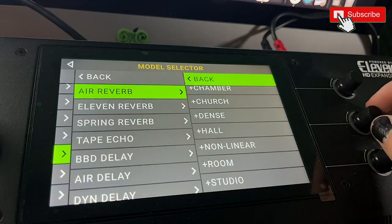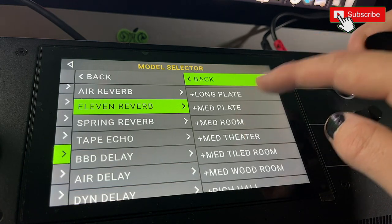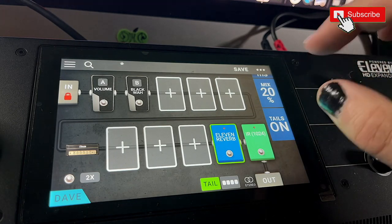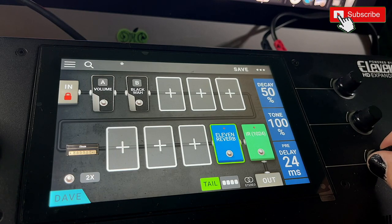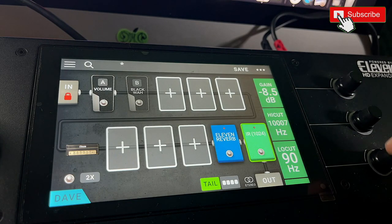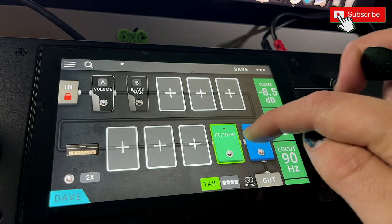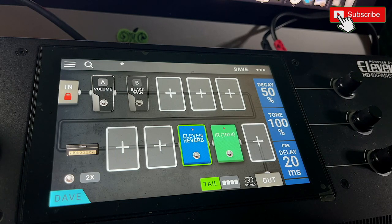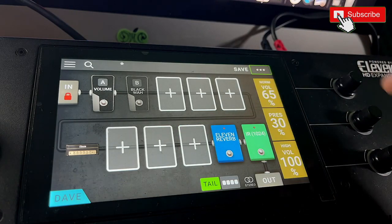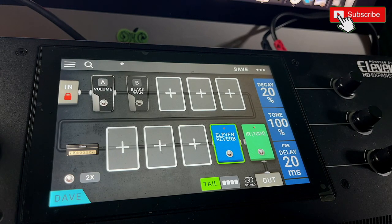Now we want some ambience — let's go to reverb. It always depends on what you're trying to achieve. I want this to be my go-to heavy rock sound, so let's try a medium plate. The mix is already too big — I know I don't want that much. I want the tails on because I love that spillover. Pre-delay I like to set around 20 to 25 milliseconds, let's say 20 today. Because I do a lot of mixing, I tend to put my reverb at the end, but today I'm going to make the cab the last one because it sounds pretty good. That reverb is a bit big for a standard rocky thing — I just want a little bit of something.